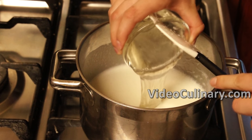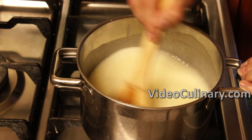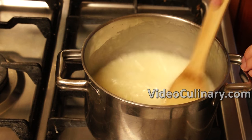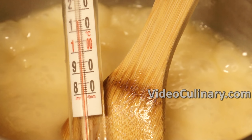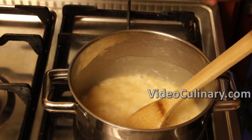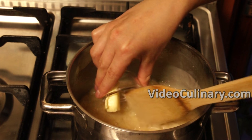Add 200 grams of glucose syrup and continue cooking, stirring constantly until the caramel reaches 110 degrees Celsius. Turn off the heat, add a pinch of salt and 15 grams of butter. Set aside to cool.